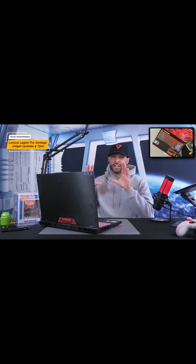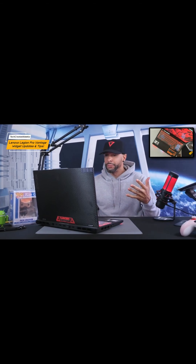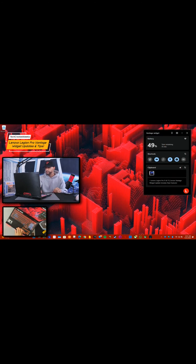Welcome to another video. Today we're diving deeper into the Lenovo Legion laptop lineup, and our main focus is going to be on an update to the Lenovo Vantage widget. You can find the Lenovo Vantage widget as a small circle icon — it's red, filled with red, and has an 'L' in the center. We'll call this an icon, and clicking on it expands it, giving you quick access to features and settings.